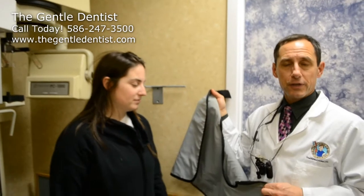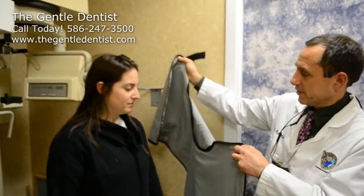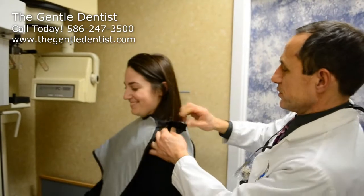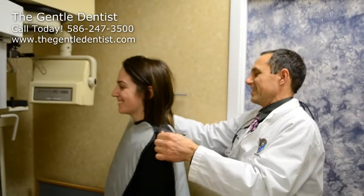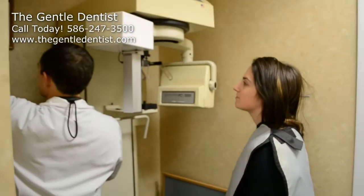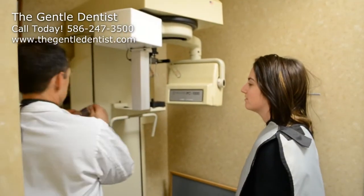One thing we always do is protect our patients. That's the number one concern — our patient's safety. So for Jackie, we're going to go ahead and put a lead shield on her. You can feel like you're a superwoman. We're going to use our disposable piece here.